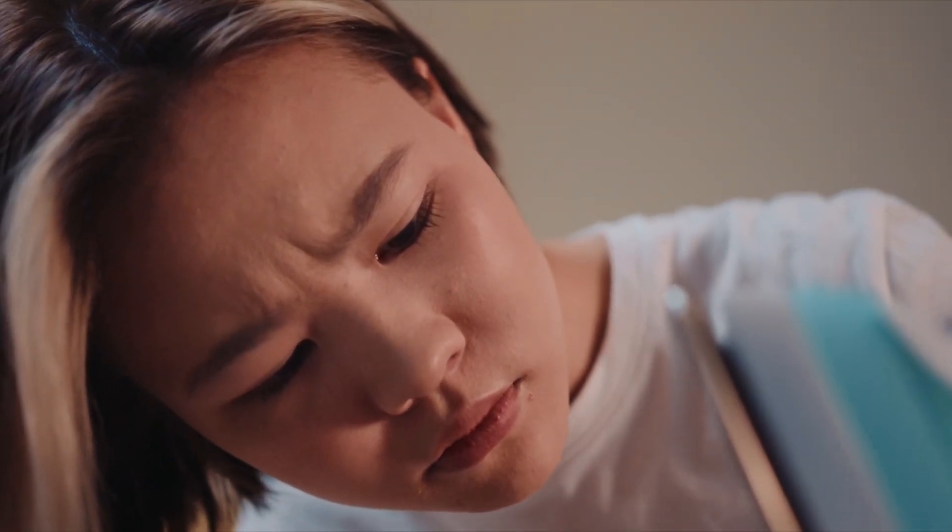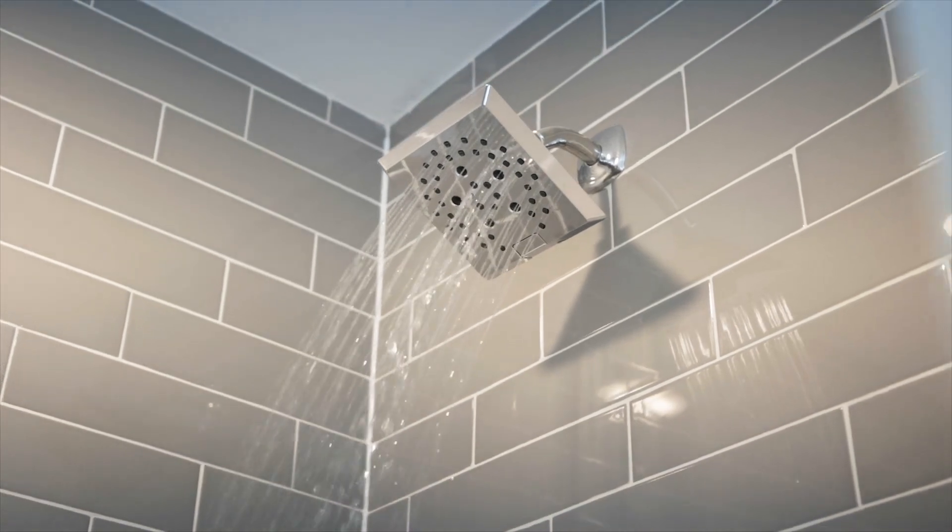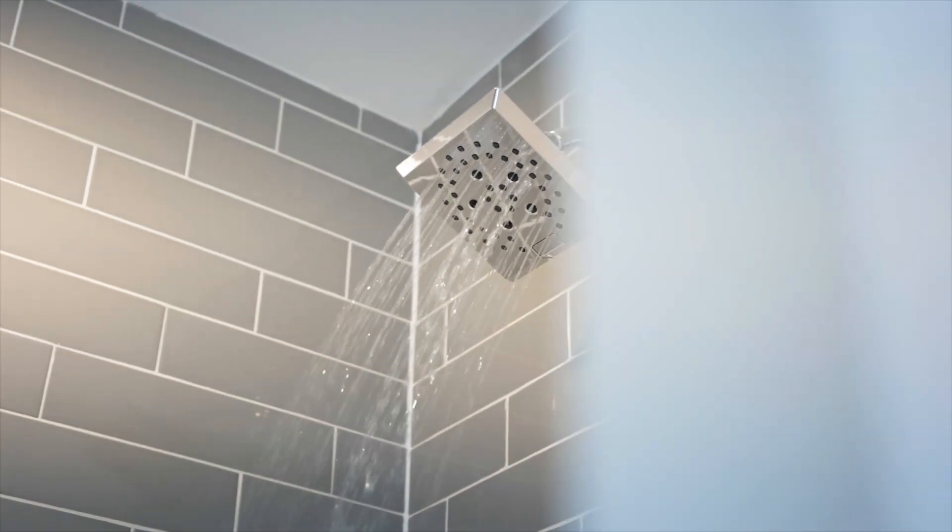If you don't have an iron or you just want to avoid the whole process of ironing, there are some alternative ways of getting rid of wrinkles. Steamers use steam to remove wrinkles, and the shower method involves hanging your clothes in the bathroom while showering.